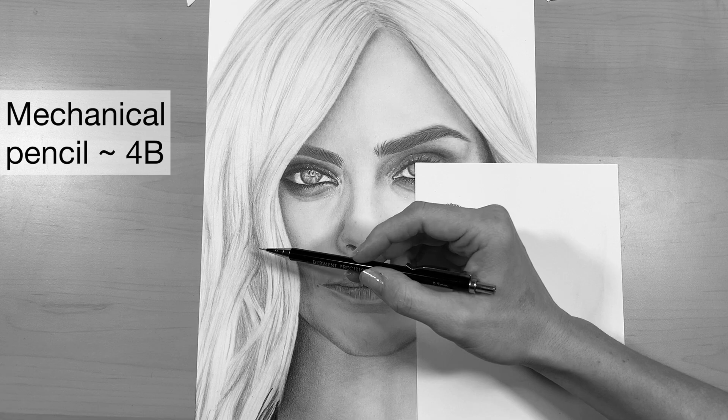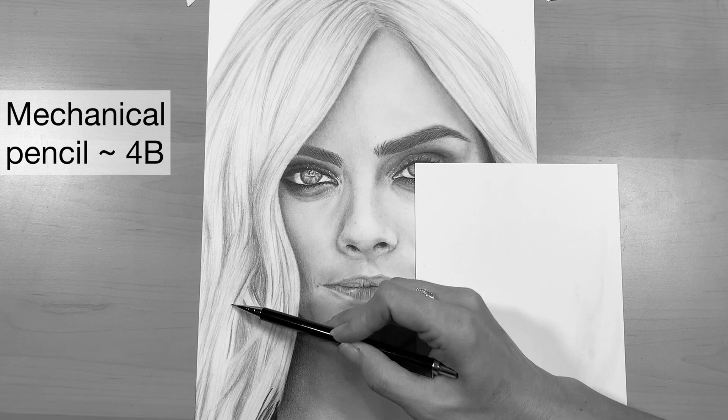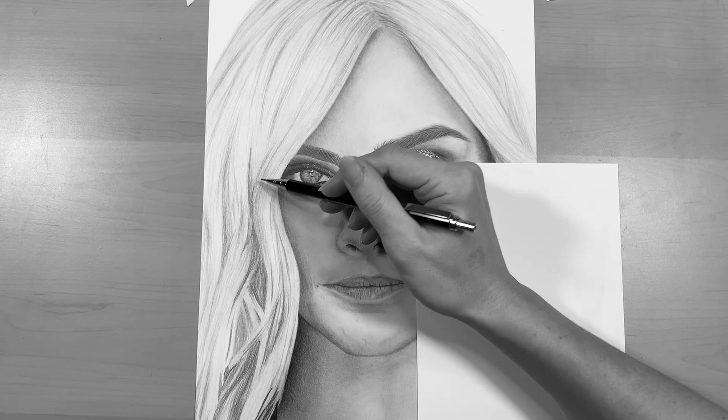I like using this to gradually darken the areas of shadow and to add more defined hair-like strokes to the drawing.